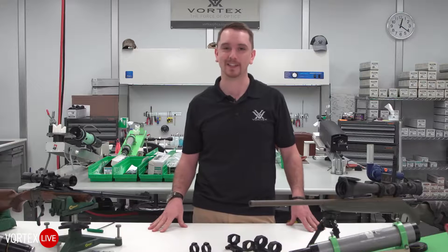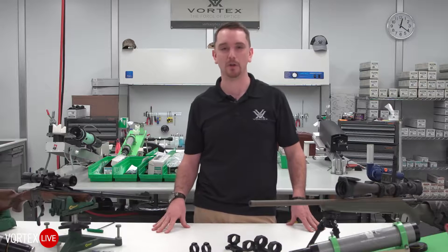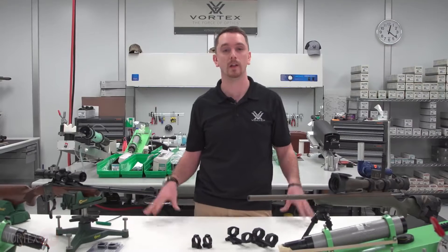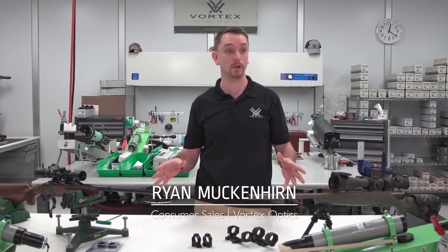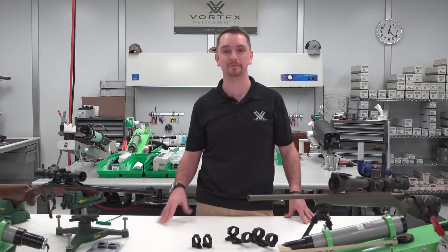If not, get to us later on. We'll have a Q&A open up on Facebook — feel free to type in, write in, or call in, and we'll answer anything we can for you. We're always here for you. Thanks again for coming to another live event. Tune in again in another two weeks — we're going to have another one for you. Thanks again.